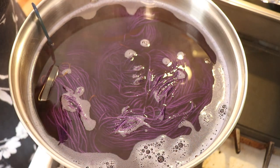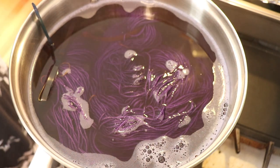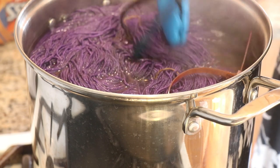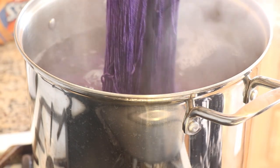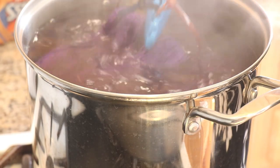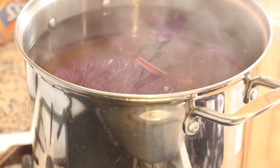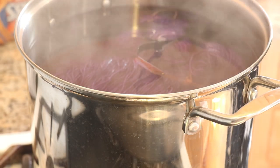We'll continue to leave this on medium to high heat and check back in another 30 minutes. It has only been 15 minutes and everything has floated up to the surface, so I'm going to move the yarn. I'm mostly now just seeing pink in the water, but it's looking nice and glazed to me. This is looking great — just a nice little move, and then we're going to continue to let it sit for the full 30 minutes.